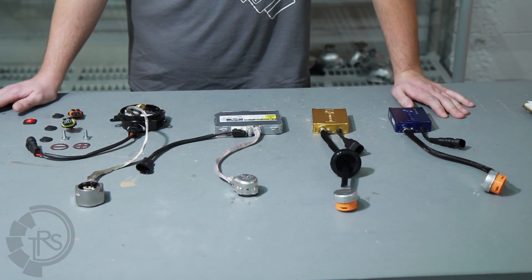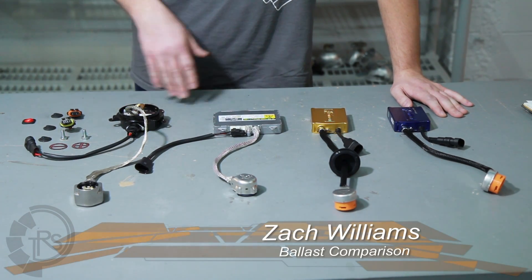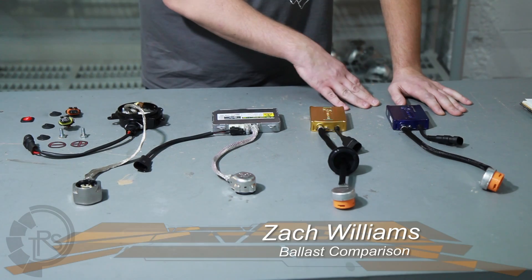This is Zach here at TRS. Today we're going to be comparing several of the ballasts that we carry, including the Matsushitas, the Denzos, and both our 5.5 Morimoto's and our 3.5 Morimoto's.